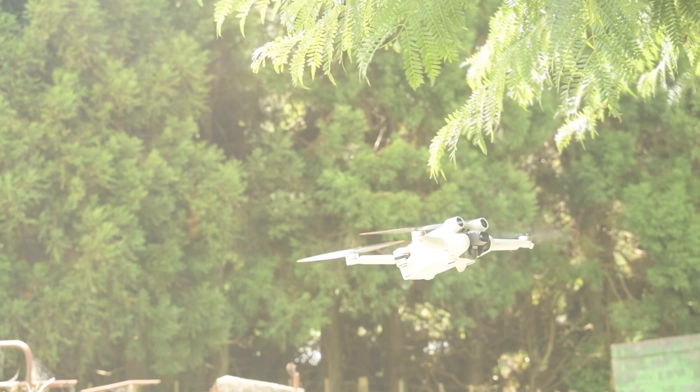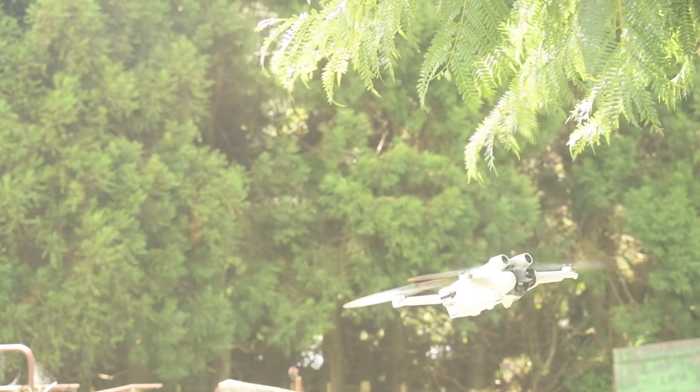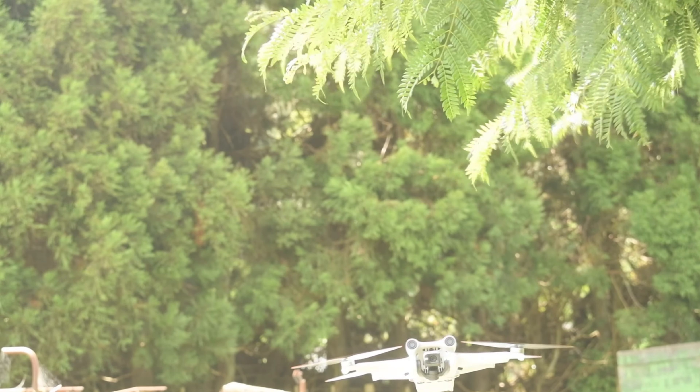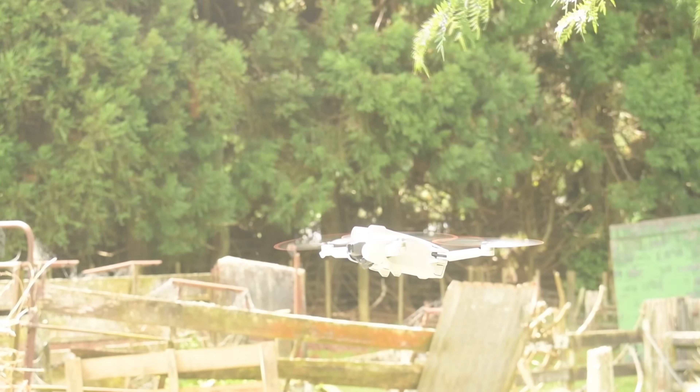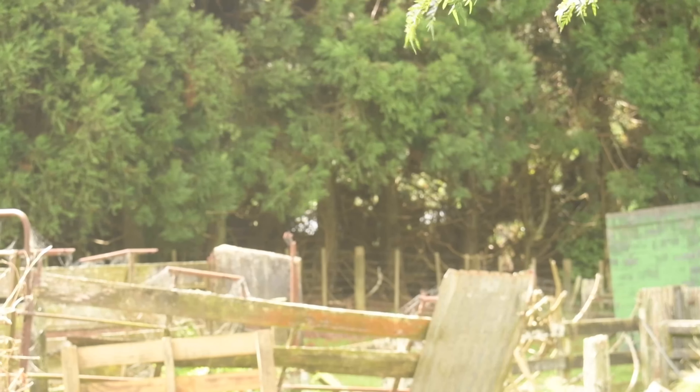The lack of vertical sensors can be a significant issue as well, as it means the drone can't detect obstacles directly above it — which was an issue when I first ran the tutorial and instantly crashed into a tree above. The DJI Mavic 3 does however have vertical sensors on top.